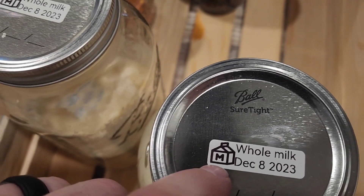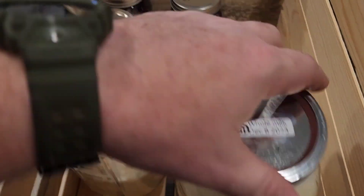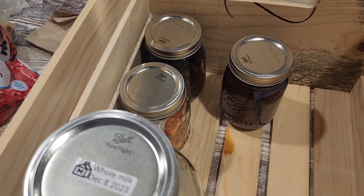I was just scrolling through some of the pictures on the app and found a little picture of milk. I got freeze-dried milk here and some soup over there. I'm about ready to print off some labels.